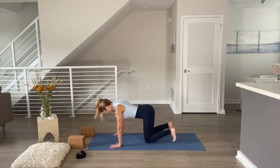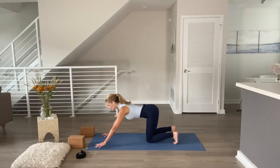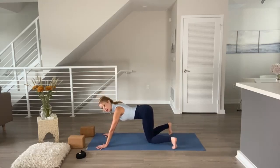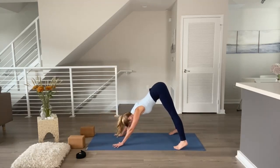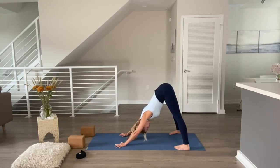Inhale, tuck your toes under, lengthen your spine, look at the top of the mat — tabletop. Walk your hands a step forward of your shoulders. Keep your toes tucked under and walk them as wide as the mat, lift your knees off the floor, hips move up and back — wide-legged downward facing dog. Walk your hands a step closer to your feet to shorten the distance. Melt your heels close to the floor, hips move high, move your chest towards your thighs, look through your legs, press your fingertips to the floor — wide-legged downward dog. Deep breath in and out.